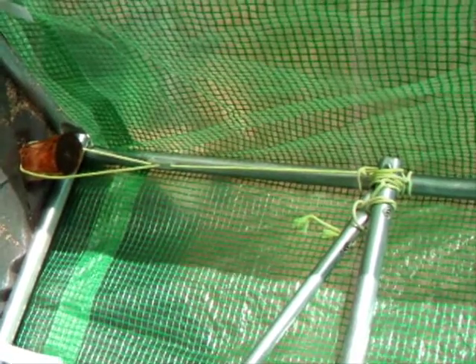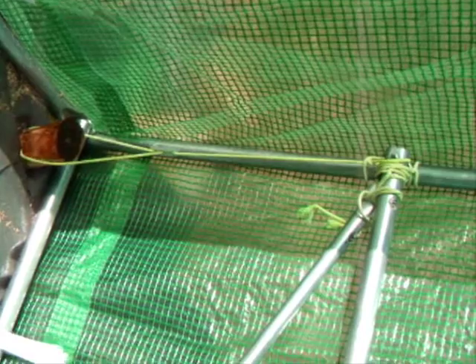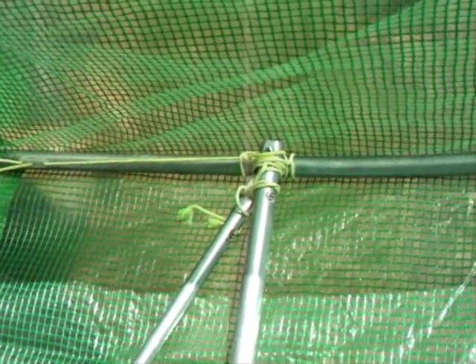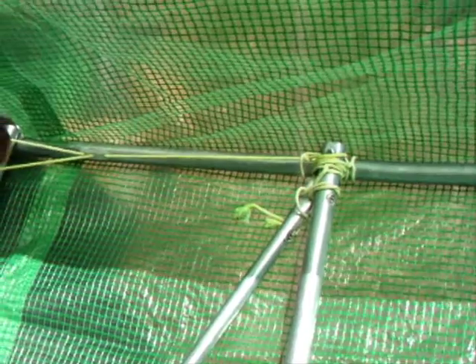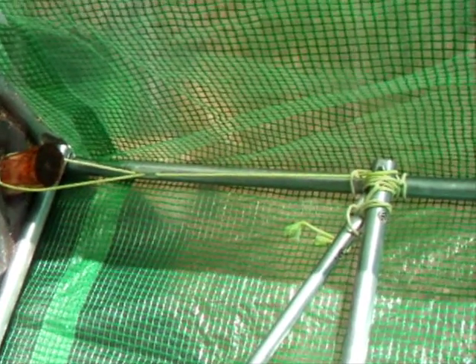We are now inside the polytunnel. All the stakes are down and guy-roped in as well, so it's very, very solid. There's the peg with the loop adjustment, wrapped around the framework. There are eight of them, so I don't think it's going anywhere — plus the soil in the trench as well.